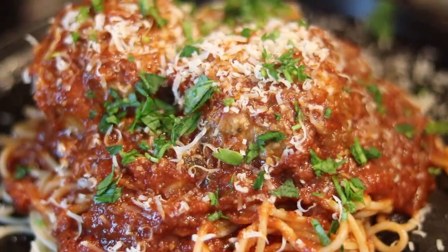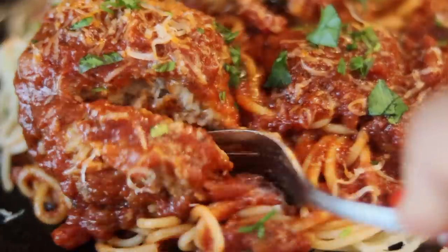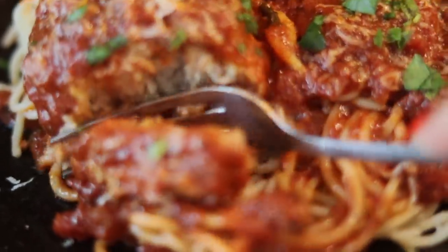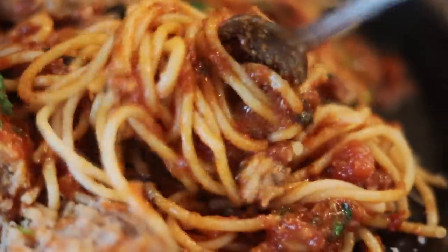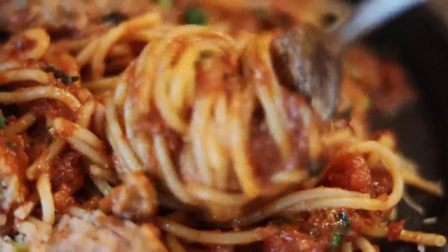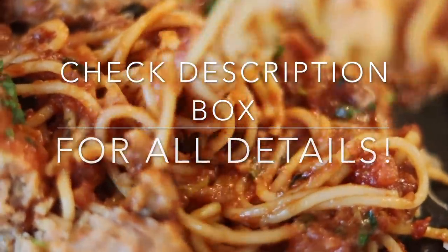Look at that — it is so good! Get a twirl in there, baby. We are done! Be sure to check the description box for all the details, and don't forget I still have all of my cookbooks on sale for 50% off. See you guys later, bye!